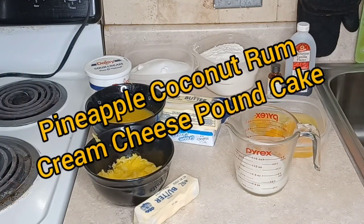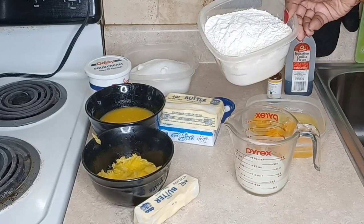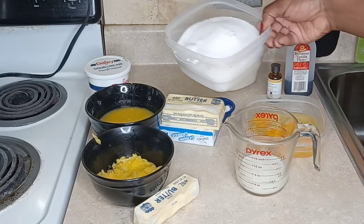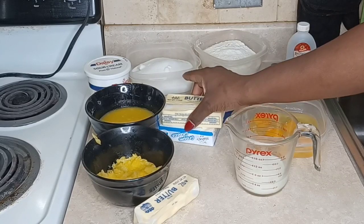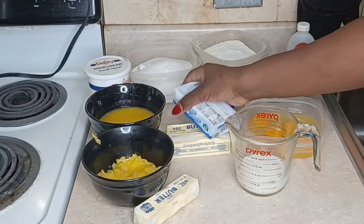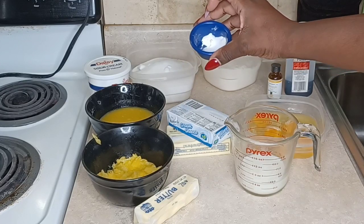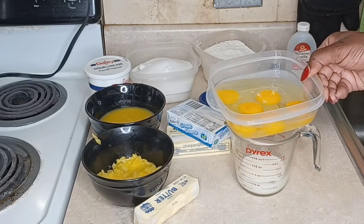Today we're making my pineapple coconut rum cream cheese pound cake — emphasizing on this because it's so good. We have some all-purpose flour, some sugar, and just to be clear, this is extremely delicious. We have some butter, some cream cheese, baking powder, baking soda and salt, some milk, and some eggs.